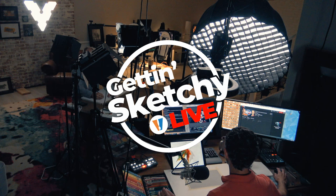Welcome to Getting Sketchy Live, brought to you by TheVirtualInstructor.com, featuring artists Matt Fussell and Ashley Hurst.